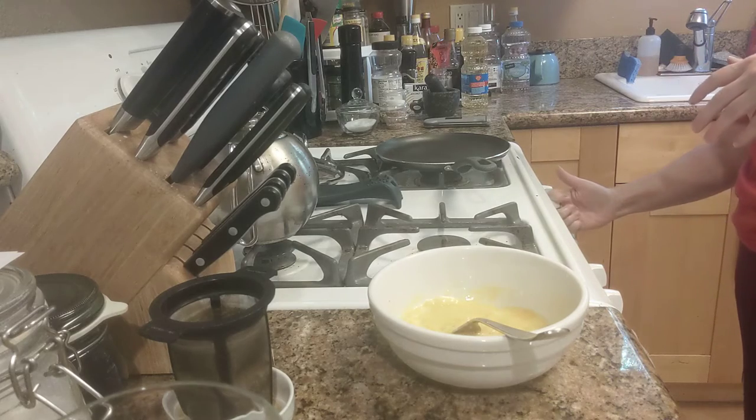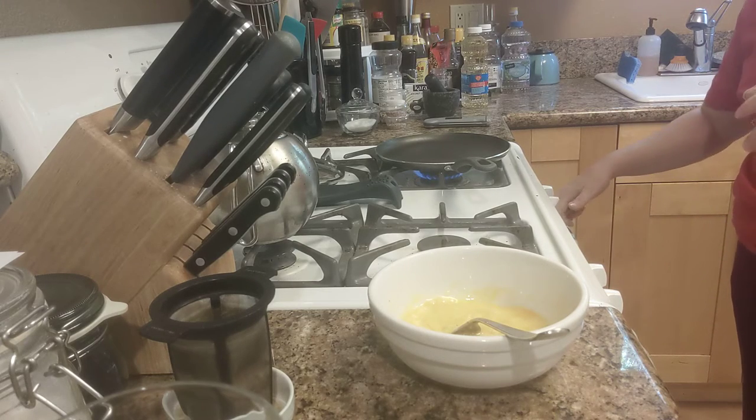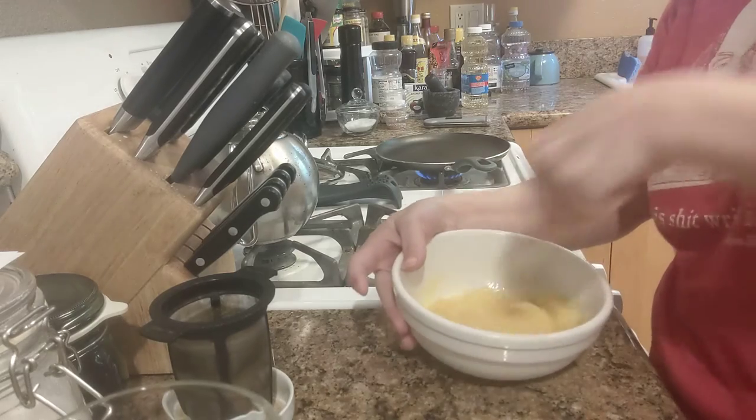Turn on our burner. I've got it on five — that's probably a bit high.